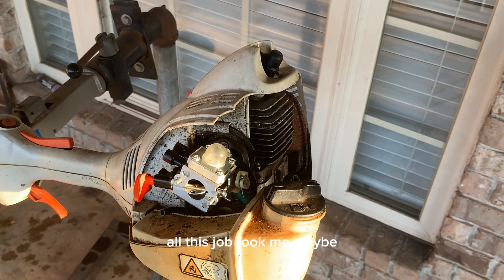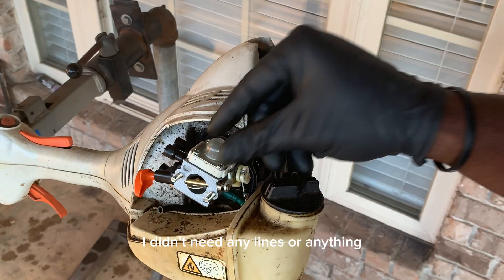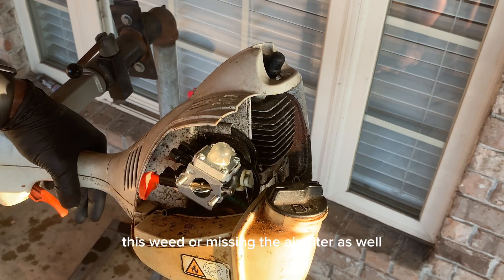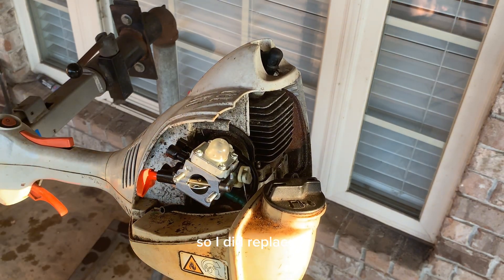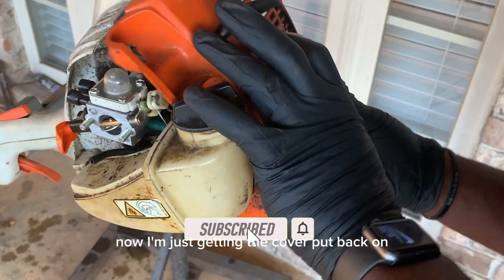This job took me maybe about 15 minutes at the most. I didn't need any new lines or anything. I did replace the fuel filter on it and I did replace the spark plug — this weed eater was missing the air filter as well, so I did replace that. Now I'm just getting the cover put back on.